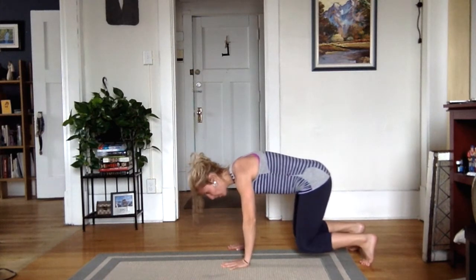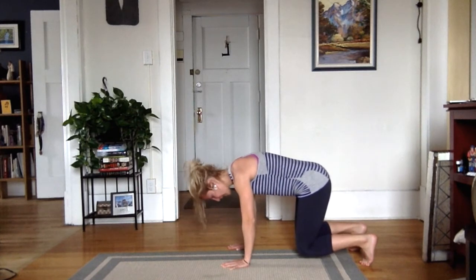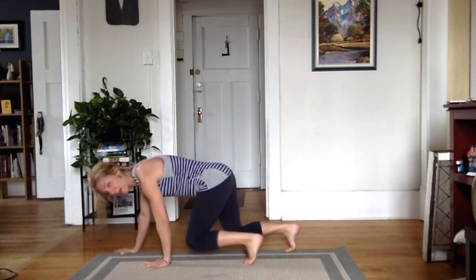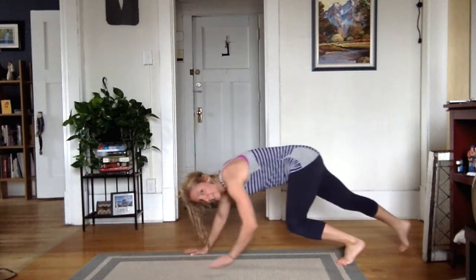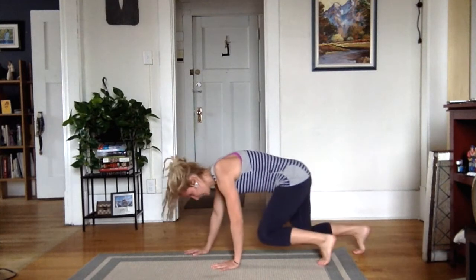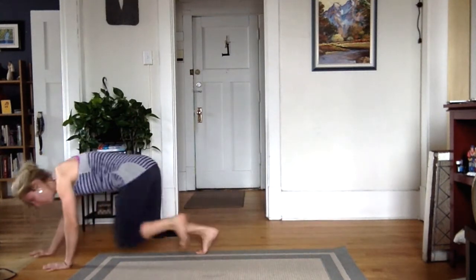I'm maintaining this box position that you can see right here — there's my box. So I'm going to crawl forward, opposite hand and leg moving: left hand, right foot. Exhaling every time I touch. I'm maintaining my box, not getting spread out. Find a length to crawl, keeping that back flat and marching your knees.